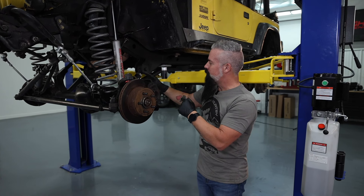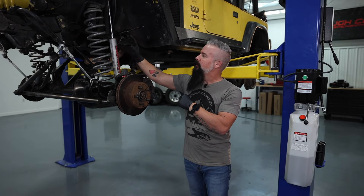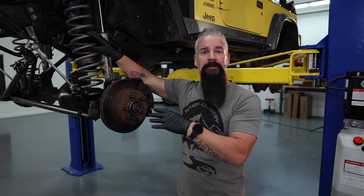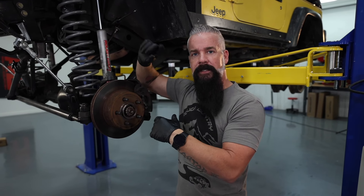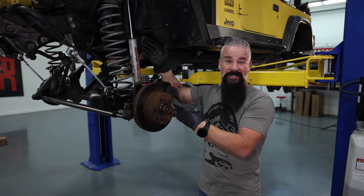Next up, we're going to move to control arms. We're going to replace the upper and lower. We're also going to replace our shock with our V2. These springs don't need replacing — eight years riding on them daily and trail ridden, they still perform great, ride great, they haven't sagged at all. While I've got it apart, I may pull them out and hit them with a little paint. They've got eight years of trail rash on them. I don't want them to rust up, but it's not even necessary to do that.